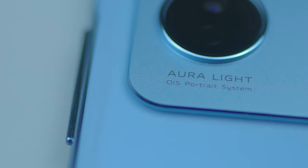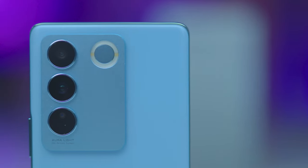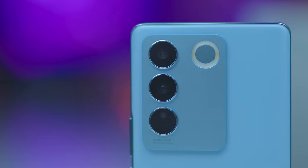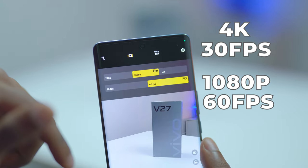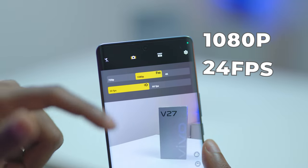It's worth noting that the primary main lens was co-developed by Vivo and Sony. The sensor offers a 59% increase in photosensitive area and 104% increase in single-pixel size area. Video recording for both cameras is capped at 4K 30fps and 1080p 60fps. Portrait video is also supported for both cameras at 1080p 24fps.